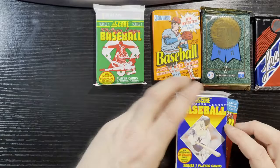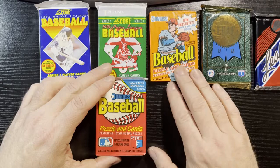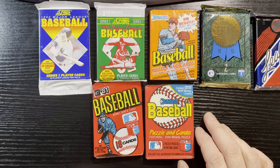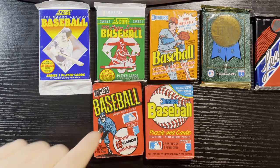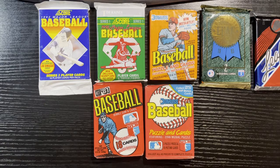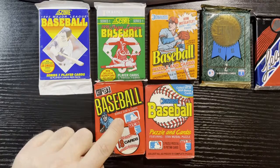88 Dunruss. They're saying there should be one more pack — that's pretty good — because we got a bunch of Dunruss. The 81 Dunruss had the gum. If you recall, they got sued by Topps and couldn't put gum in it afterwards — they had to put puzzle cards instead. So unfortunately that top one is gonna be bad; you can feel the gum on top. We got three Dunruss, two Leafs, and two Scores.